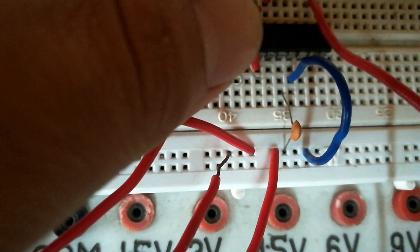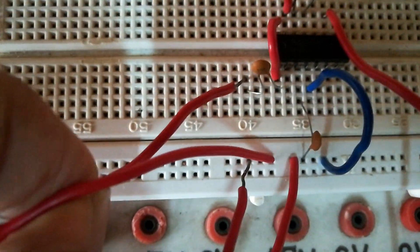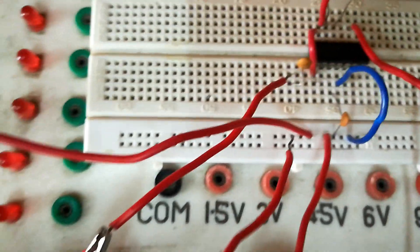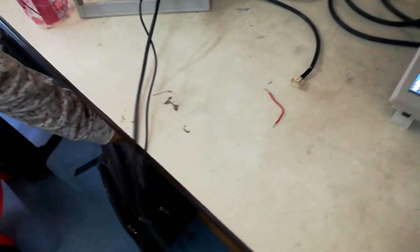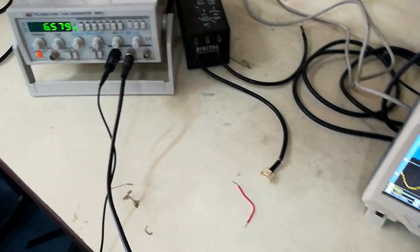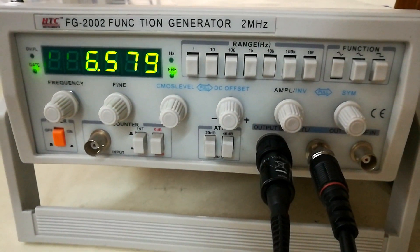Pin numbers 7 and 8 are common and passed through a capacitor. One end of the capacitor connects to the crocodile probes leading to the function generator. The function generator is currently producing a frequency of 6.579 kHz.